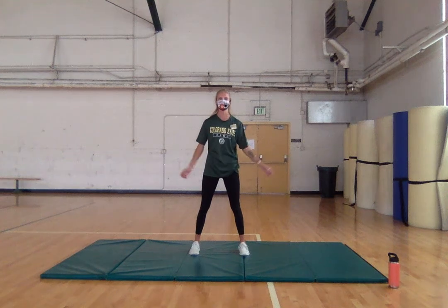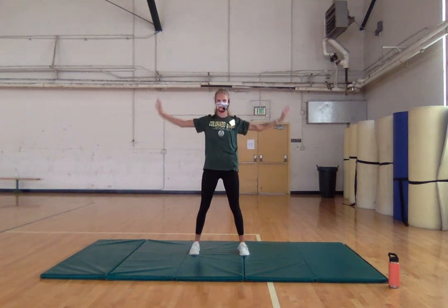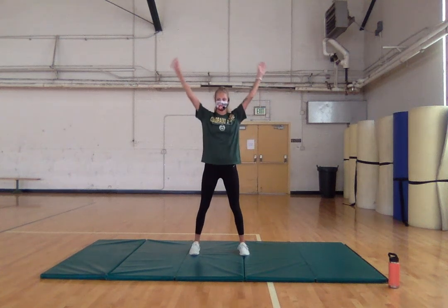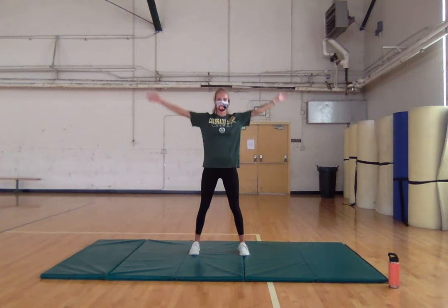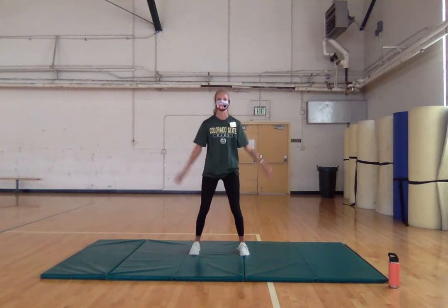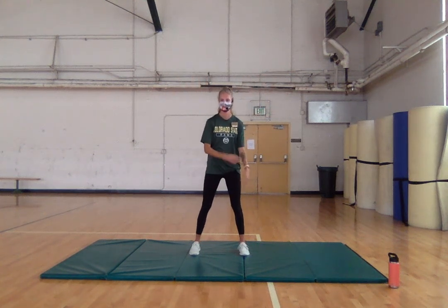Wide stance — nice deep breath, inhale and exhale. Two more — inhale and exhale. Joseph Pilates talks about internal showers: breathing helps heal on a cellular level. Last one — exhale. Thank you guys, great job today, and can't wait to work out with you!